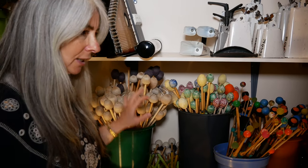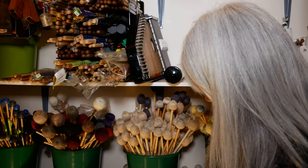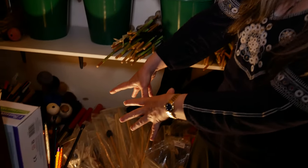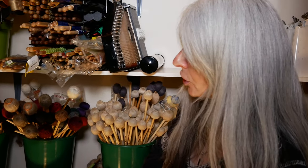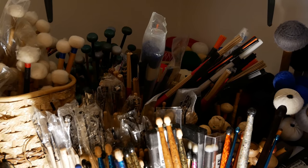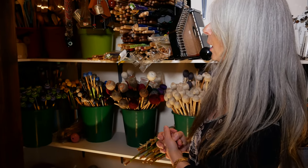Everything is pretty well organized. Things like the more colorful drumsticks down here — they're funny, especially if I'm playing for youngsters and just getting them all excited. The mallets that I perhaps use less I sort of pop further back, and I keep the much more common mallets just really well accessible.